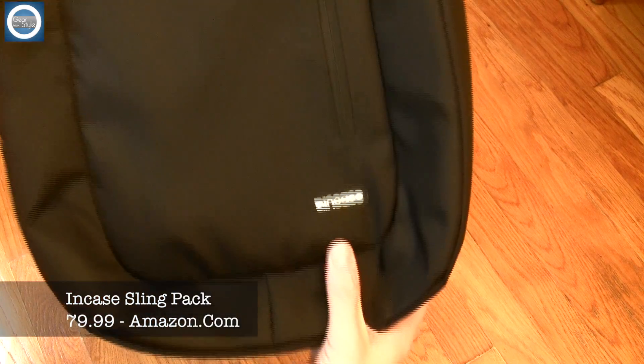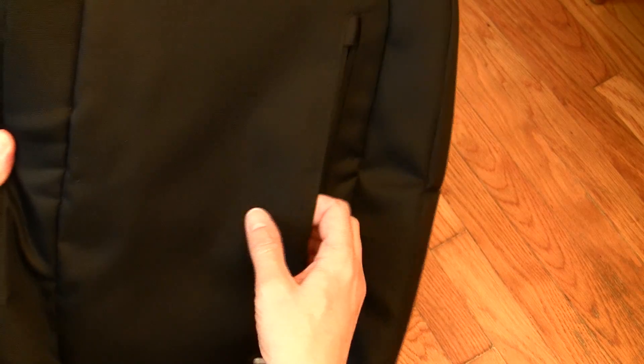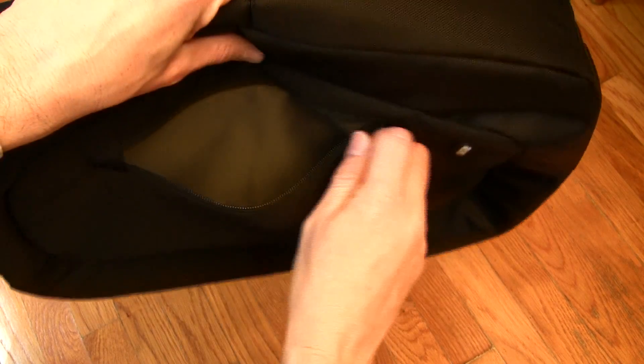Hey guys, this is a review of two different types, two different styles of outer ballistic materials for the externals, and it is weatherproof. You have a nice pocket here for documents and the like. NCASE does a very good job with logos and I find them very tastefully done.